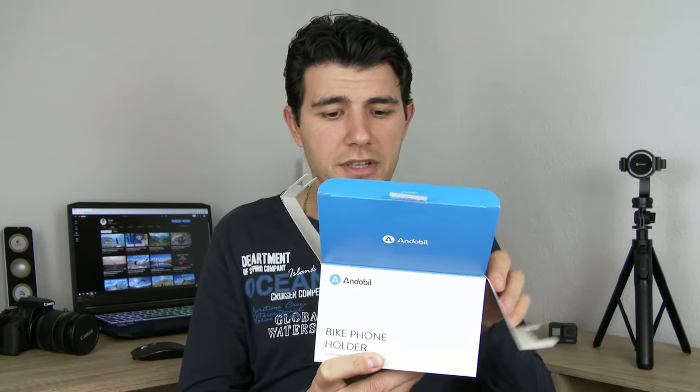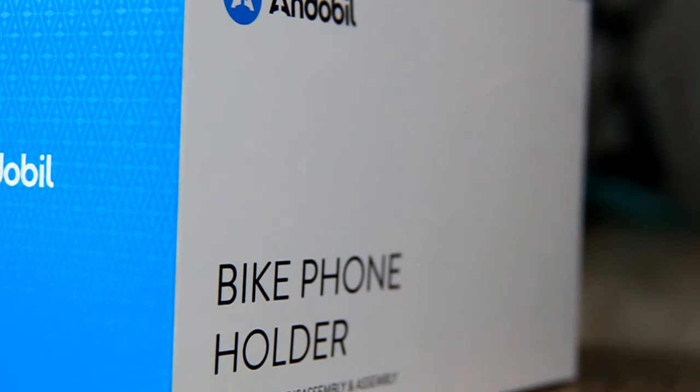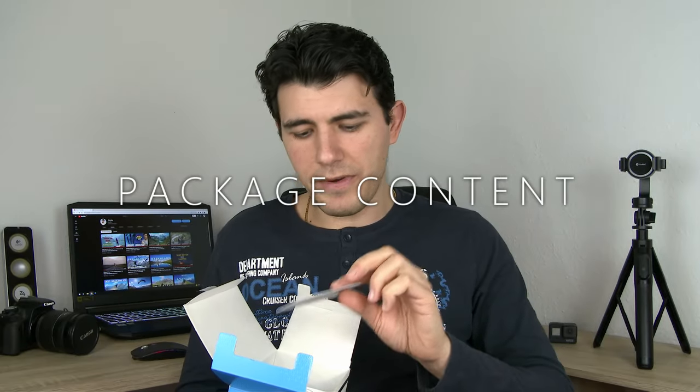Right off the bat, I have to say that I appreciate the packaging — it's very stylish, nice and neat, and I like their attention to detail. Inside the box you're going to find a card, customer support for calls in case you have any problems, and a welcome guide.